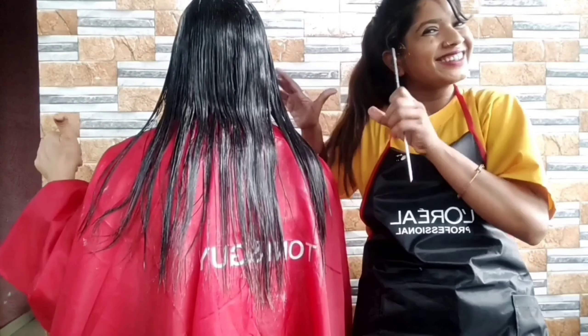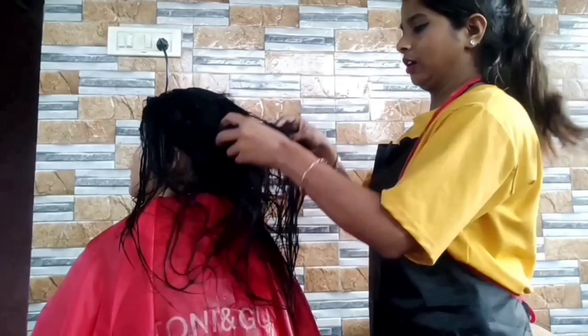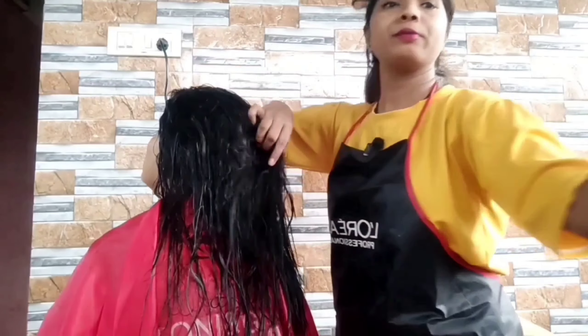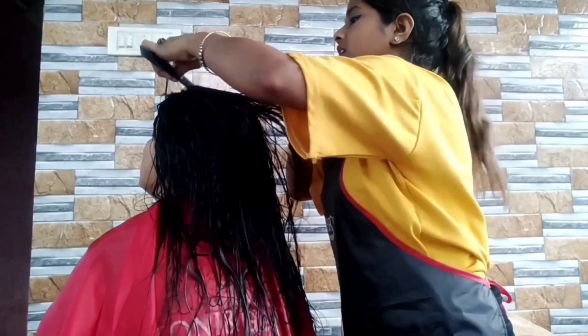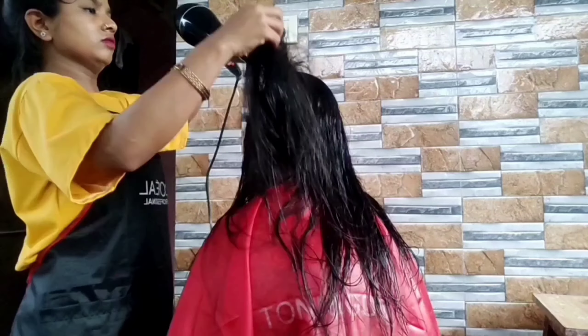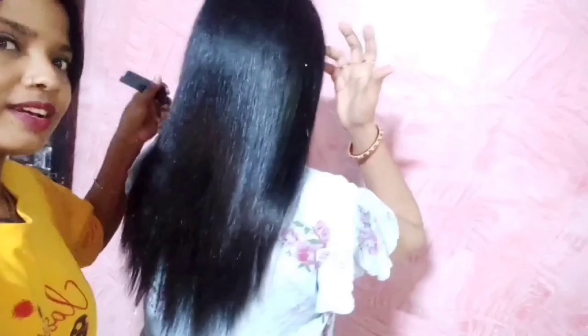I will leave it after washing — I will leave it for about 10 minutes. We will see the final result. We have washed it and after the wash we will dry it. I will detangle it. The result is smoothening.